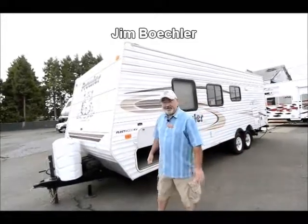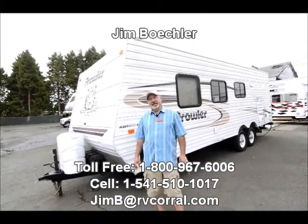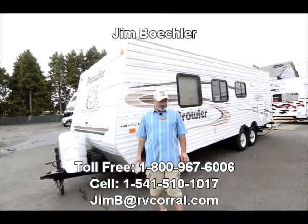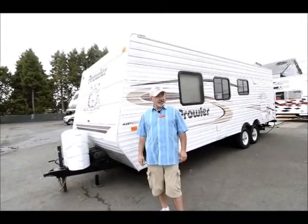Hi, Jim Beckler with the RV Corral. I'd like to welcome you to our website. Thanks for stopping in and taking a look at some of the inventory that we have. What I'd like to show you right now is a trade-in that we just got in.